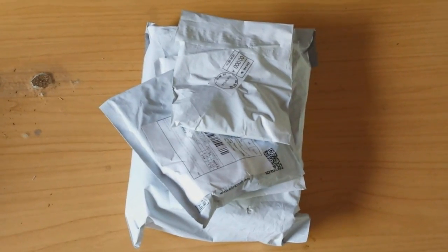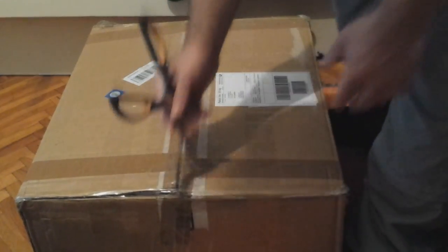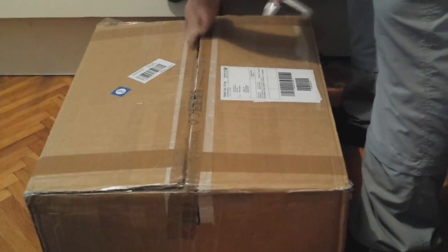Let's open new mail. But first things first, I got a birthday present here from myself. So let's cut it open.